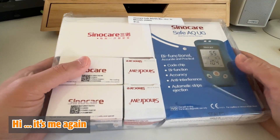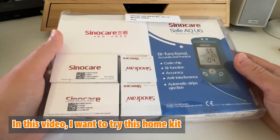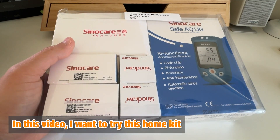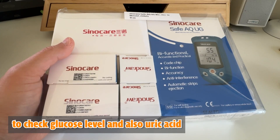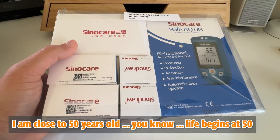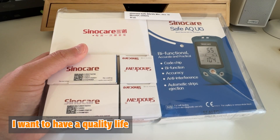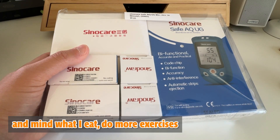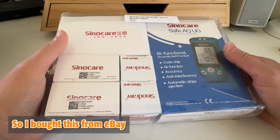Hi, it's me again. In this video I want to try this home kit to check glucose level and also uric acid in the blood system. I'm close to 50 years old — you know, life began at 50 — I want to have a quality life and mind what I eat and do more exercise, so I bought this from eBay.